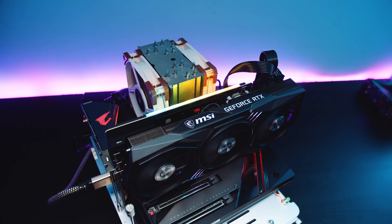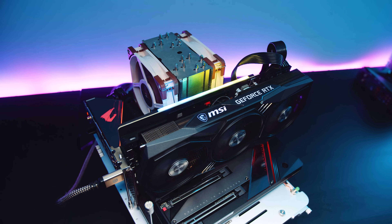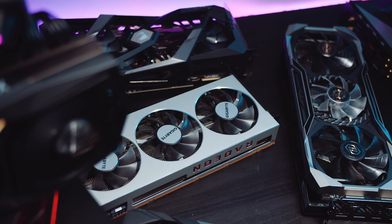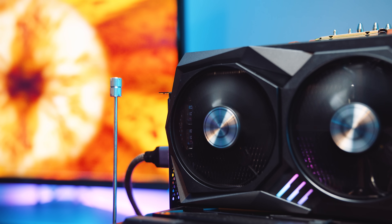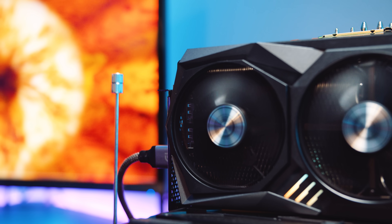We did a video talking about our new test bench a few weeks ago — you can check that out in the top right corner — but we did change a few things. We tested everything across an Intel test bench and the AMD test bench, and we only test out-of-the-box figures because the vast majority of users who buy these new GPUs will not overclock them. We also retested every single GPU we have on hand across both benches, spending about three or four days doing this, which is why we didn't upload much last week.